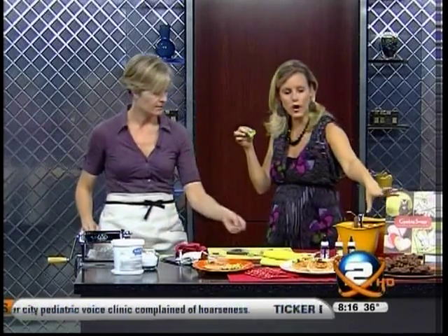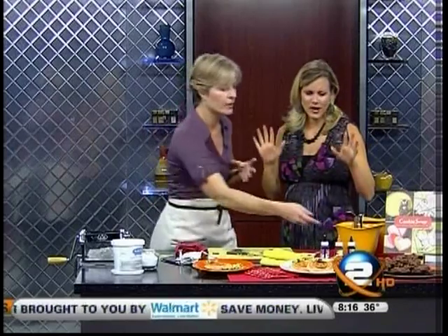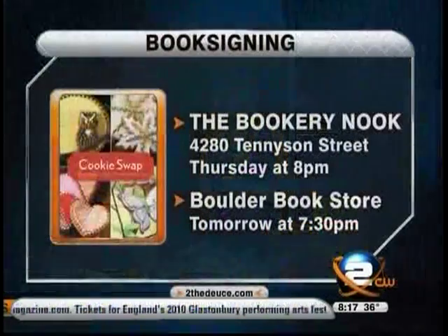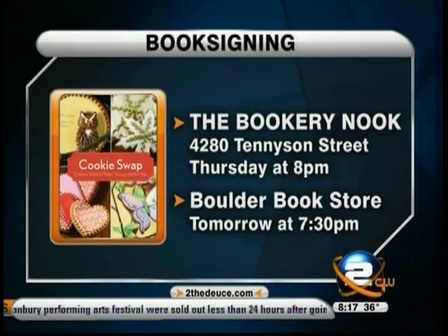We do have to wrap here, but we also have these cherry chocolate cookies — just in contrast to these very lavishly decorated sugar cookies, you don't have to do all that. We have some really simple chocolate cherry drop cookies, very rich and flavorful. The cherries have been soaked in cognac, there are chocolate chips and pecans inside, and they're really yummy. Thank you so much for coming. Julie will be at the Bookery Nook here in Denver tonight at 6:30, and at the Boulder Bookstore tomorrow night at 7:30. Thanks for joining us — we'll be right back.